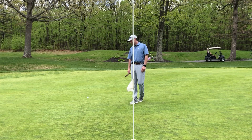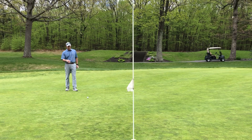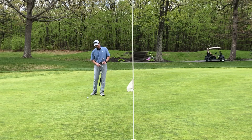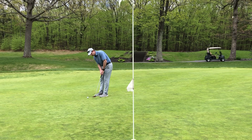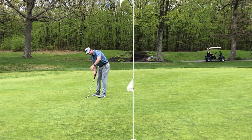Then I go back and draw this imaginary line to the hole, and I pick a spot about 12 to 18 inches in front of me on that line. I focus on that spot while I take two practice strokes — that's the size of stroke I want for this putt. Then I line my putter up to that spot. Now that I'm aligned to that spot, which I know is on the line of my putt's break, I can forget about my alignment and focus on distance. I look back at the ball and go.